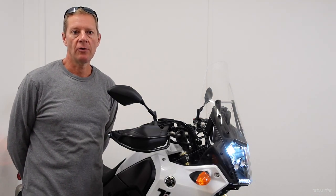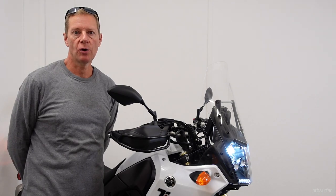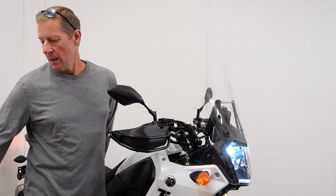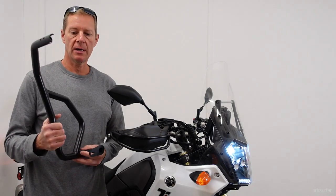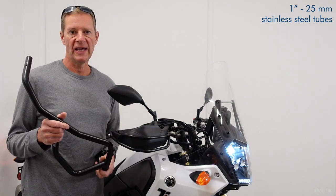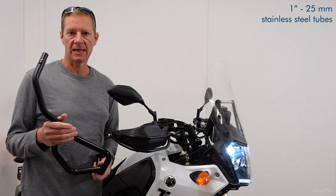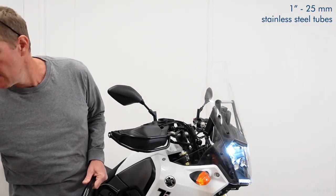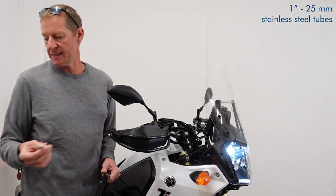This is the installation and review of the Turatec upper crash bar for the Tenray 700. This is one side. It is made out of 25mm or 1-inch steel — stainless steel that's powder coated. All the bolts and hardware that came with it are stainless steel.